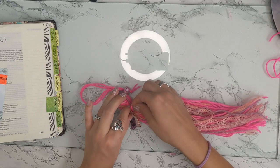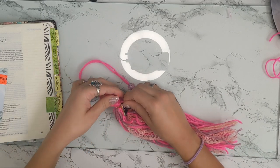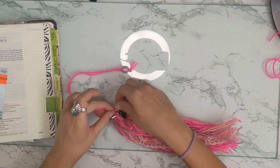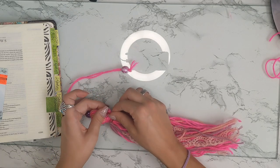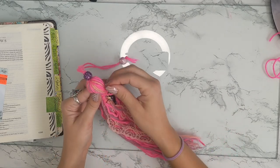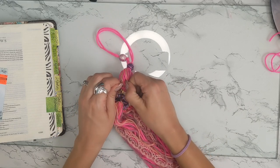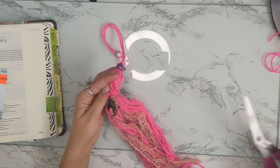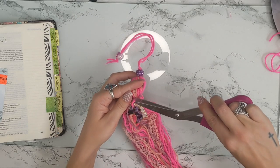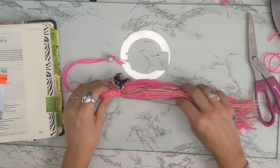Once you get the unicorn on there, tie it up and make sure it is tightly on there so it's not going anywhere. I'm going to double knot it — I tried to triple knot it but I can't get my fingers in there. Take the little ends from the unicorn attachment and once it's good and tight, just clip those off right up to the knot.